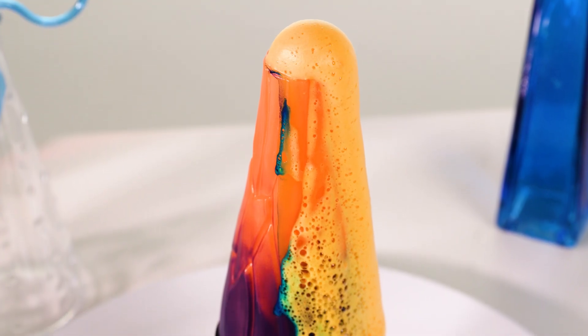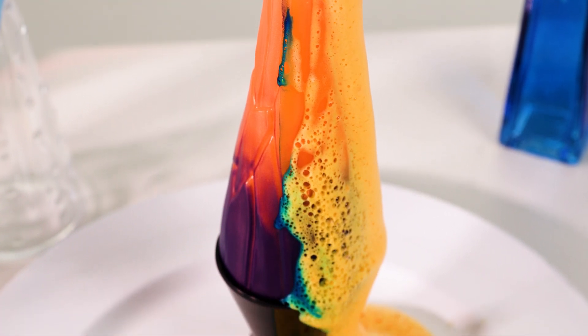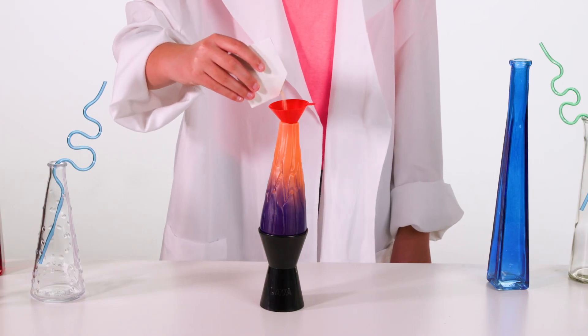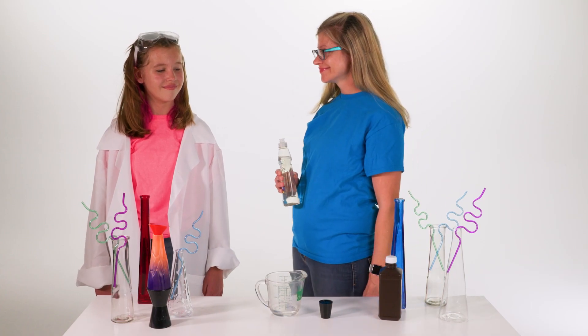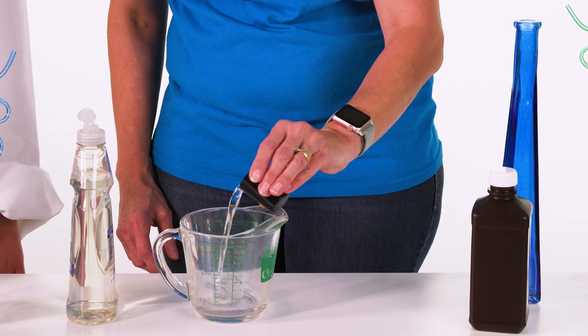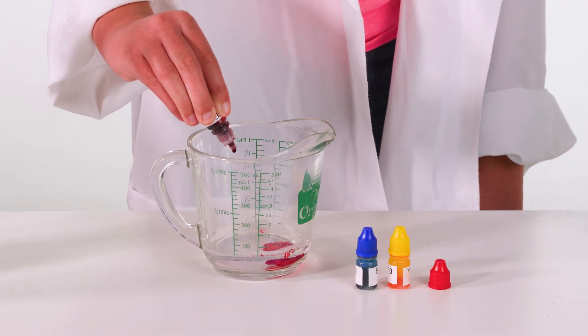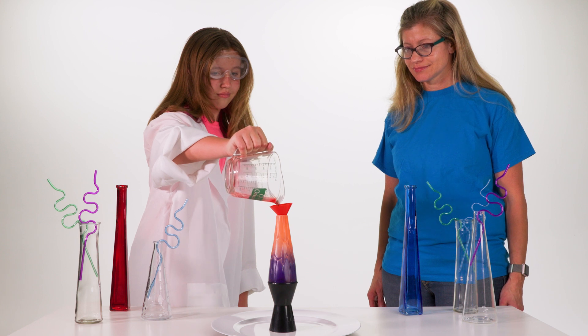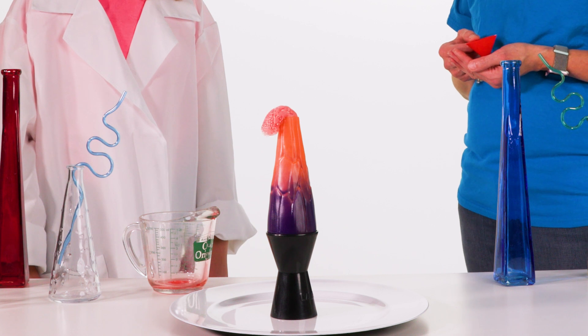Explore the science of color by making your very own eruption. Just put your included lava eruption powder in the volcano chamber. In a separate bowl, ask a parent to help you mix soap, hydrogen peroxide, and your own color combination formula. Then put it in the volcano chamber, swirl to mix, then stand back for a Colorruption!